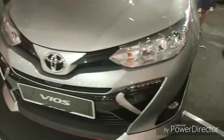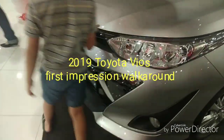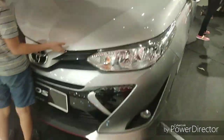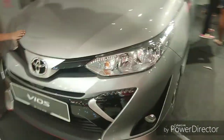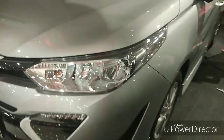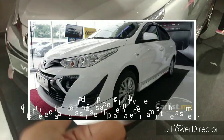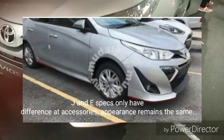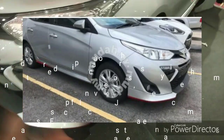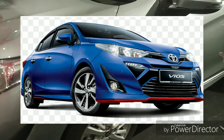Welcome to my channel. Today I'm at the Nilai Aeon Mall featuring the 2019 Toyota Vios E spec. The Toyota Vios comes in three specs: the J spec, the G spec, and the E spec. This particular car is the E spec.